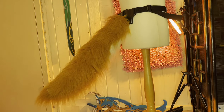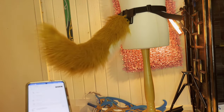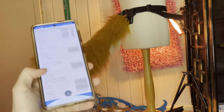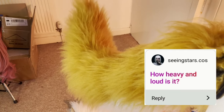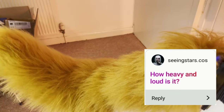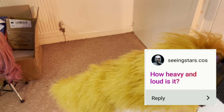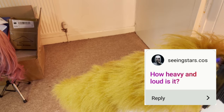To answer some of your questions — how loud is it? Well, have a listen. It depends entirely on what speed it's doing: the faster it is the louder it will be. The further away from it you are, and honestly I don't even hear it at a convention.